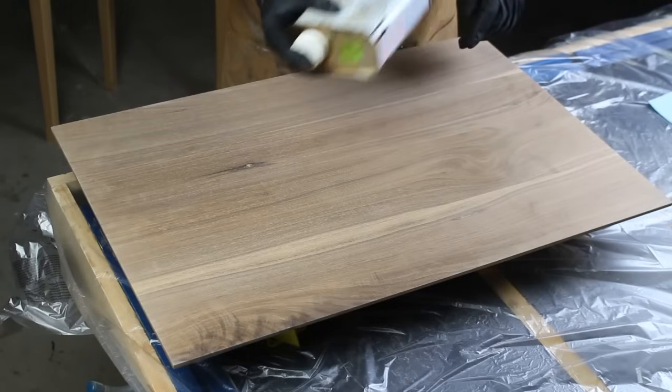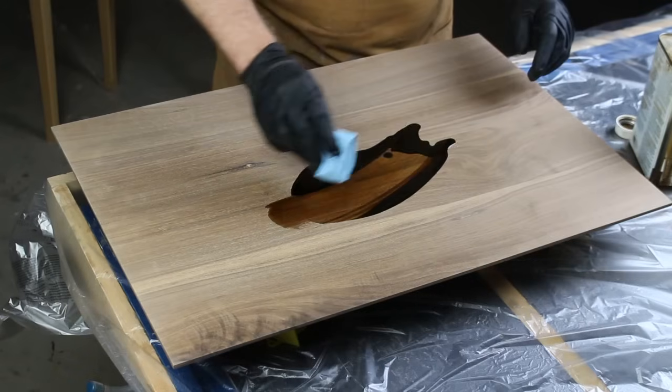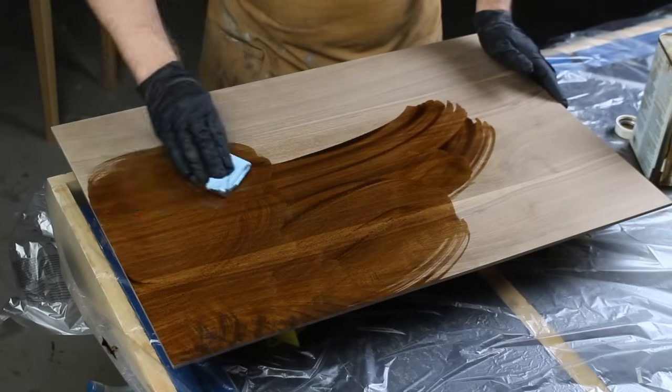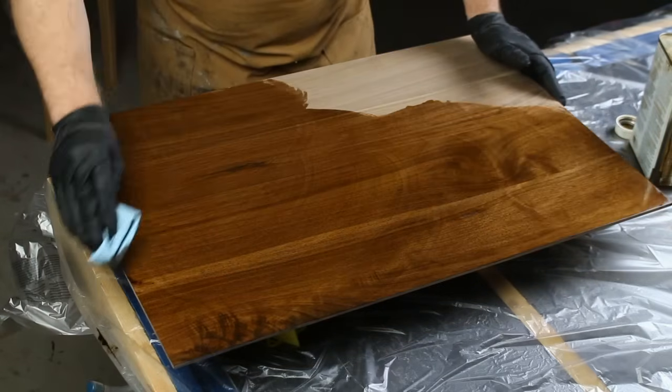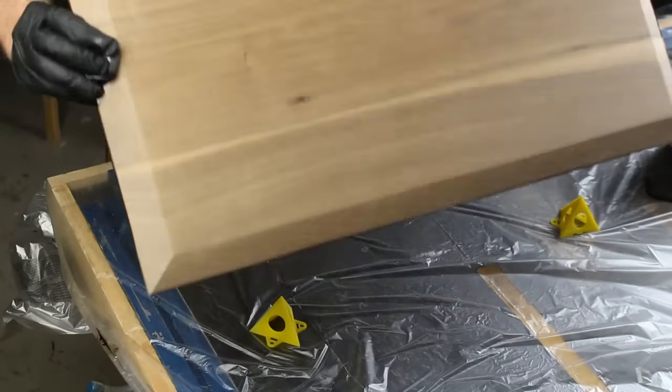It's really easy to apply this oil — check this out. You're just going to wipe on a coat. In this case I'm using a blue shop towel, but you could also use a cotton rag, a foam brush — anything just to spread this stuff around all over your project.